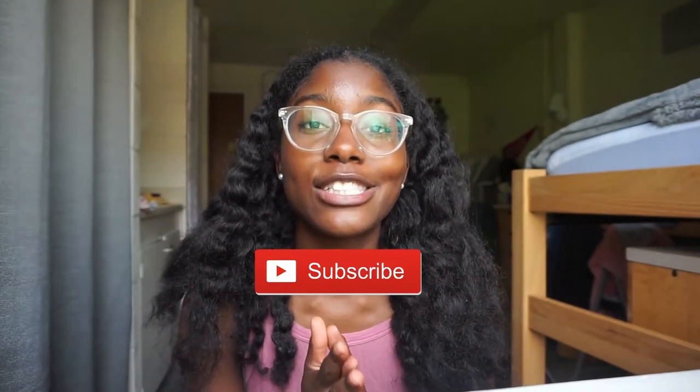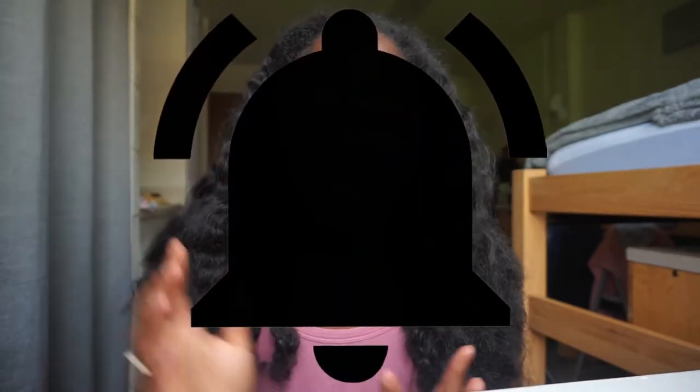Thank you guys so much for spending your Sunday with me — I really appreciate it. If you enjoyed this video, make sure to give it a thumbs up. Don't forget to hit that red subscribe button down below to officially join the Classic Crew, the community I'm building here on this channel. Fun fact — we just hit 200 subscribers! I'm very grateful for each and every one of you. Also ring that little bell next to the subscribe button to get notified whenever I upload, which is on Sundays. I won't be uploading next Sunday because it's finals week and I'll be studying. I should have videos out in the beginning of May at the latest. Hope you have a great rest of your Sunday — I'll catch you guys back here another Sunday. Don't forget to stay Classic, Classic Crew. Bye!